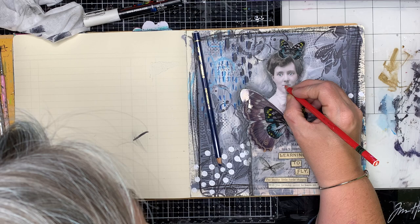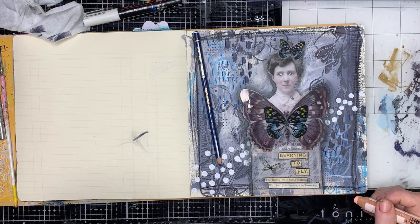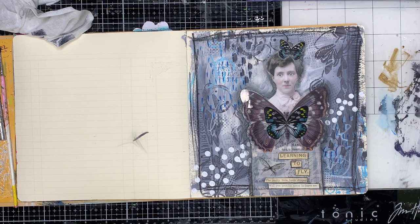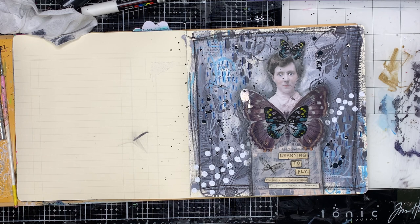Finally, I'm going in with a white paint pen in her eyes just to make those pop out a little bit. It does make those cabinet doll pictures look a little bit manic when you put the white pen on it, but it also does make a real focal point of their eyes, which really draws our eyes into the page and makes it focus on that.